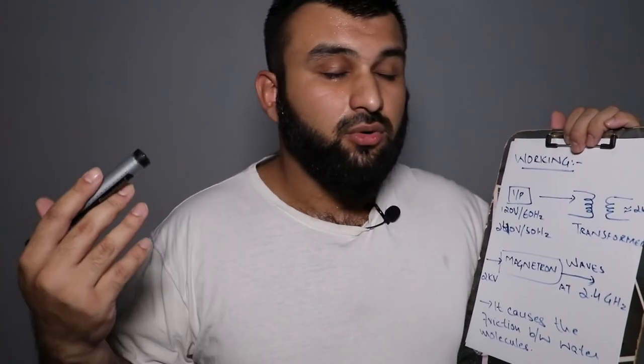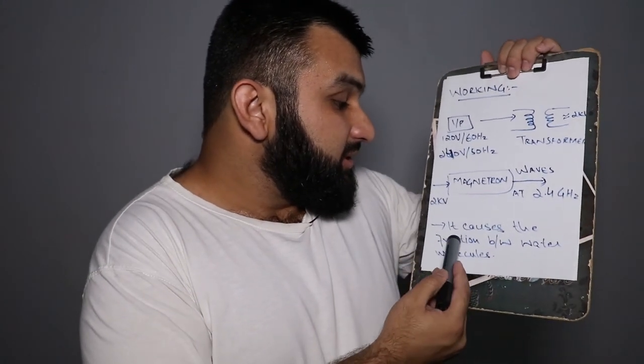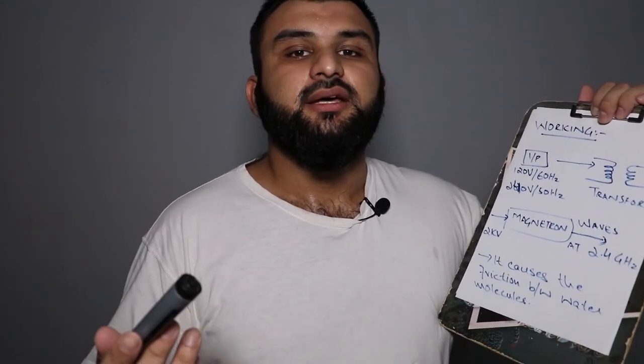Whether you bake pizza, cake, or whatever it is, it's all because of friction between the water molecules, which warms up the food. That's the simplest explanation I could give of a microwave oven. I hope you understand it and like this video — if so, like, share, subscribe, and click the notification bell. See you in the next one!